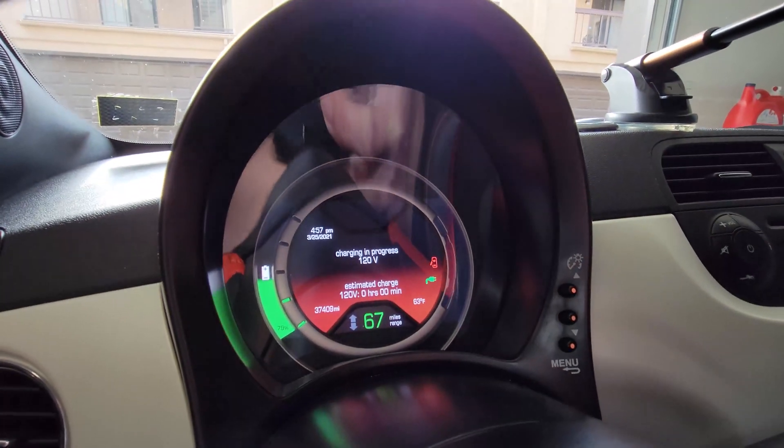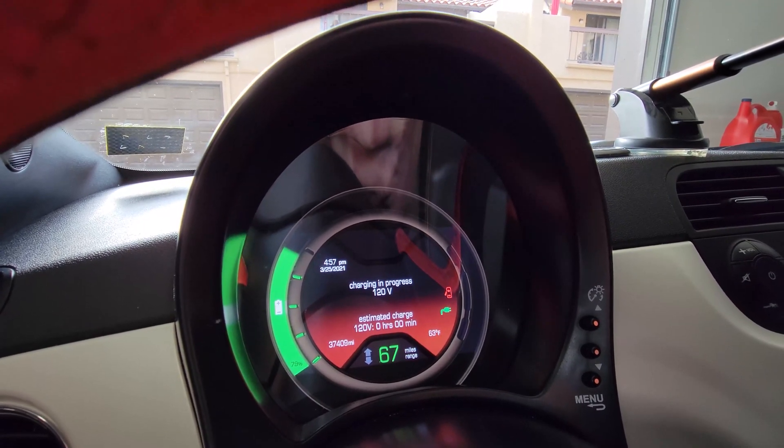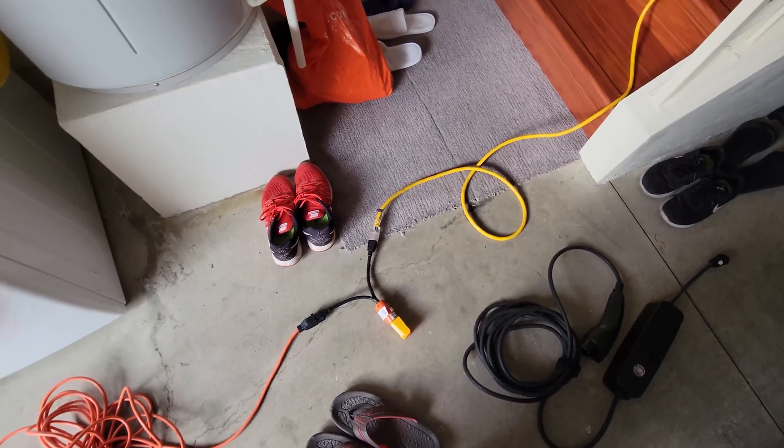Reading 120 volts. Estimated charge time of four hours. Alright, so we're halfway there.